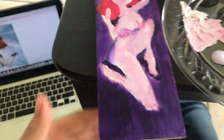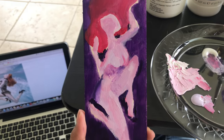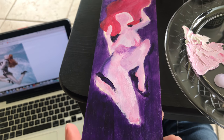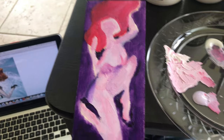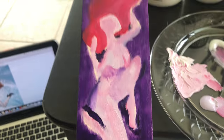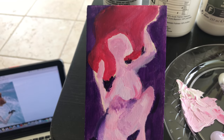Here I have the blocked out background and the blocked out body. When working with my color choices, I've decided to use more of a purple-red color palette, which is why the body colors are not exactly normal.